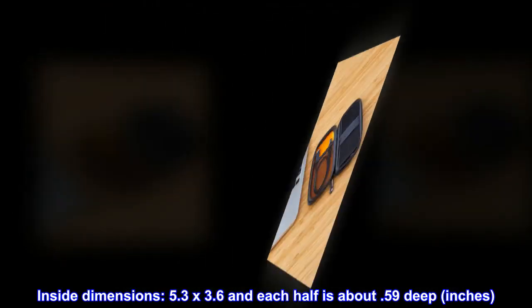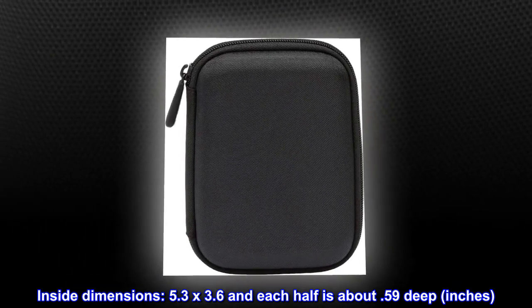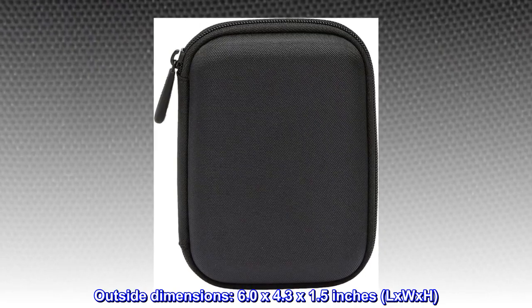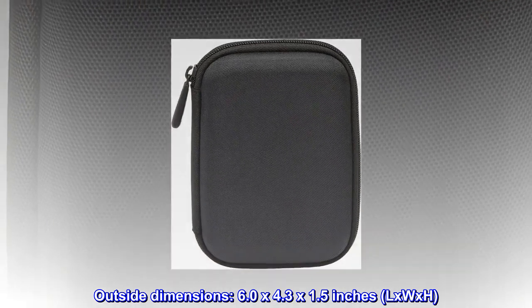Inside dimensions: 5.3 by 3.6 inches, and each half is about 0.59 inches deep. Outside dimensions: 6.0 by 4.3 by 1.5 inches (L x W x H).